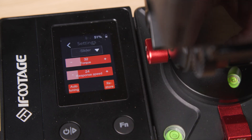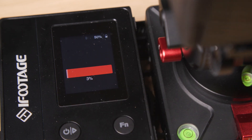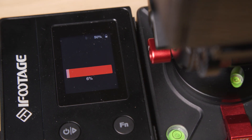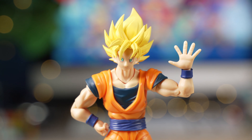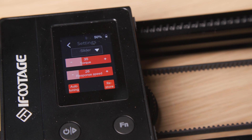In the motor settings window you can adjust the torque and response speed. If shake is occurring in the frame, performing an auto tune will re-evaluate these settings and make adjustments to resolve micro jitters. It's recommended to do an auto tune when you first set up the system and after the camera has been installed. The A7S performs well when its pan and slider torque and response speed are within the 20 to 40 range.